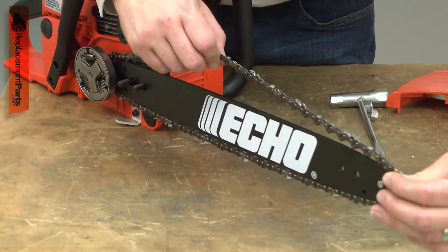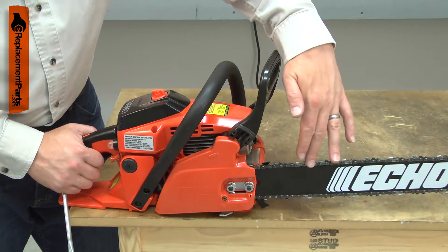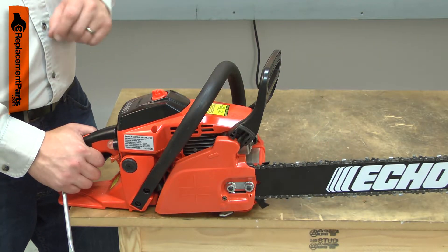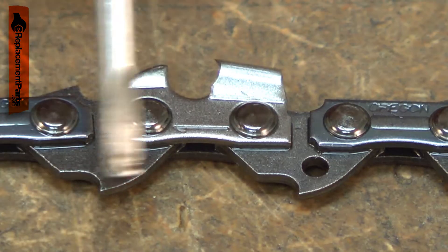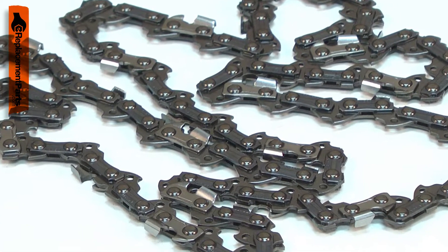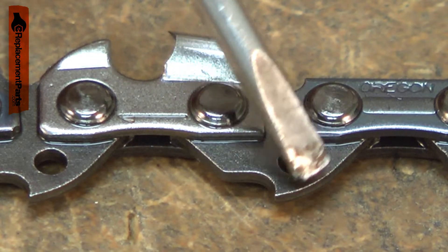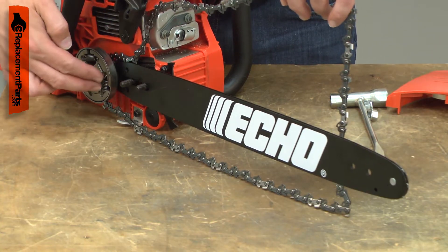The cutting chain on your chainsaw is made up of a series of teeth and drive links that are riveted together. As you use the saw, the teeth will become dull. They will be damaged if they strike a rock or a nail. The drive links will wear as they run through the guide bar. They will wear faster if dirt gets into the guide bar's groove or if the saw is run without bar oil. The drive links can be damaged if the chain comes off the bar while using the saw.